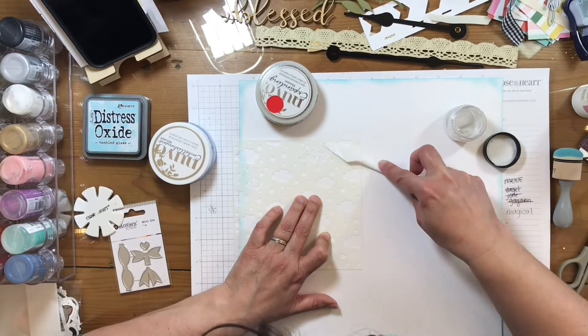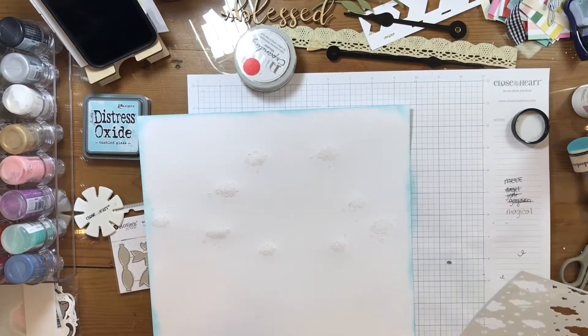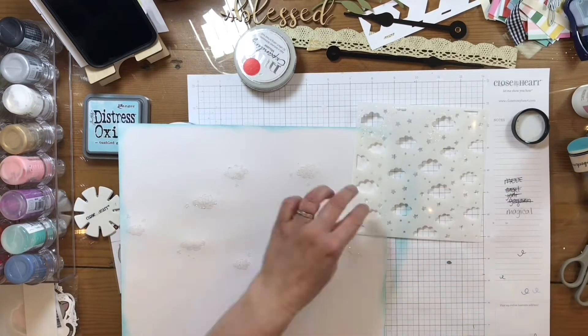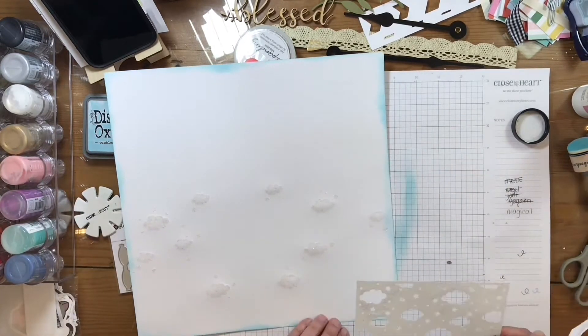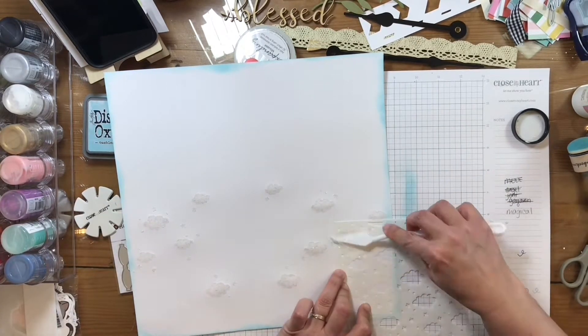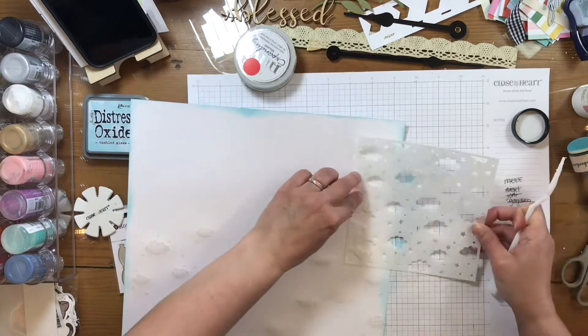I'm just going to be doing some random areas with these clouds and stars and little dots. You can see here how I'm ending up. I decide to add more, which I'm glad that I did. I really like how it came out.